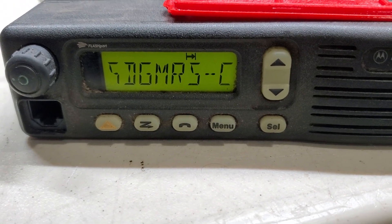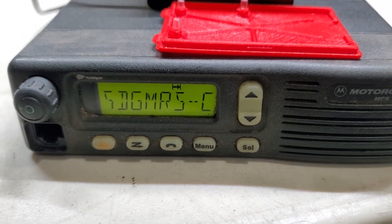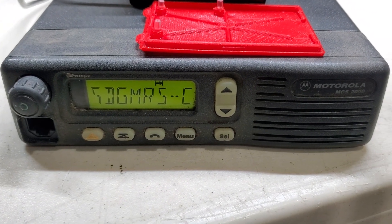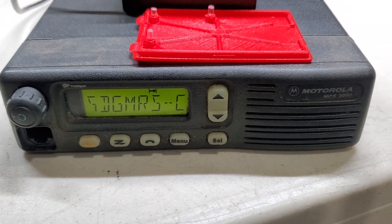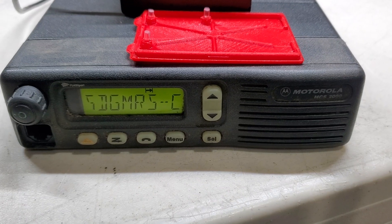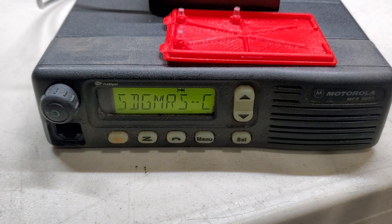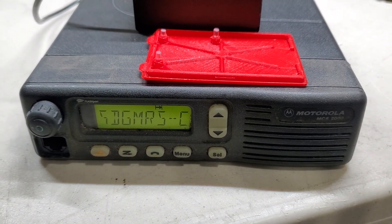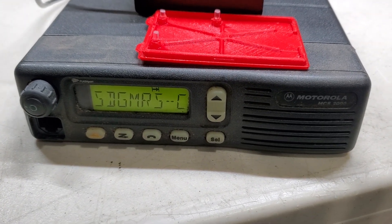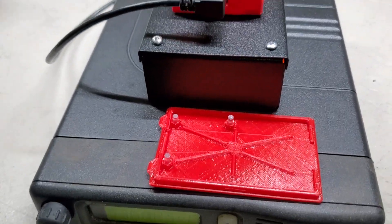The front says 'Southday GMRS-C' and it's a simplex node. Don't let the simplex part fool you — you can make a node duplex, it's just not going to give you any improvements. If you don't want to be transmitting on the output of a possible repeater but still want to listen to the repeater on the same radio, you can do that. We call them simplex because that's what they're really designed to do. This is a 50-watt continuous duty MCS 2000.